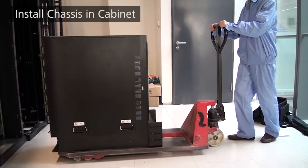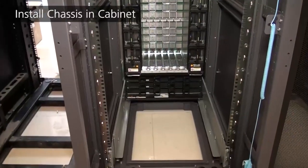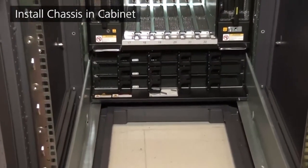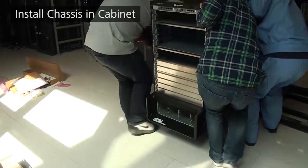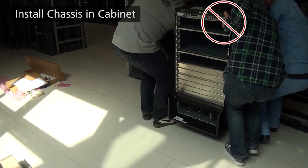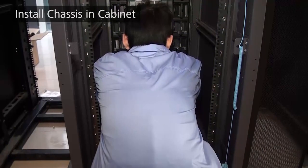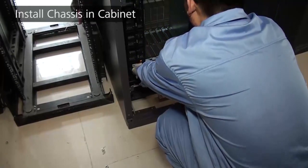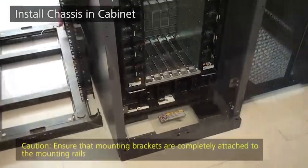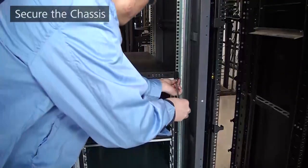Move the chassis into the cabinet. The chassis is heavy, so to avoid personal injury, use a pallet truck to lift the chassis onto the cabinet, or lift it with four people. Hold the handles on both sides to lift the chassis — do not use any other handles on the front or rear when moving. After placing the chassis, one person holds the rear handles and pulls the chassis until the mounting brackets are completely attached to the mounting rails. Do not step on the interior bottom of the cabinet. Then secure the chassis with M6 screws.